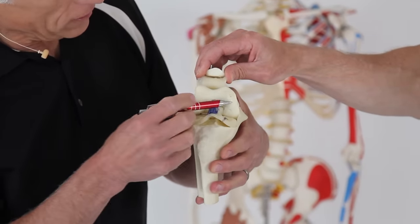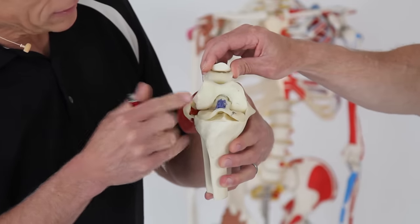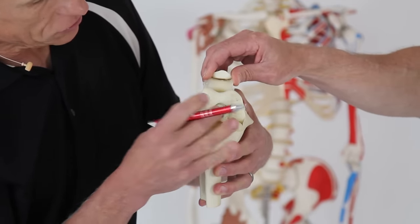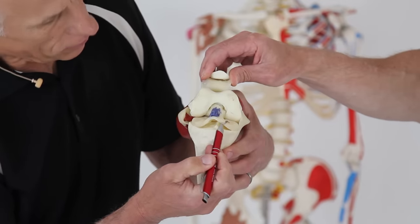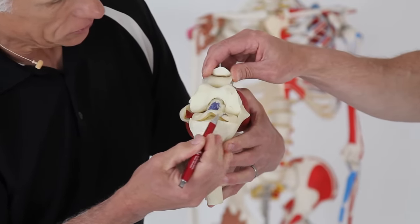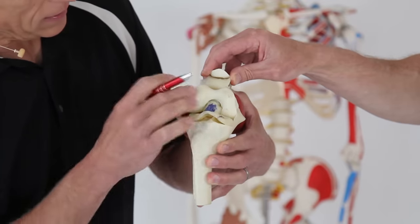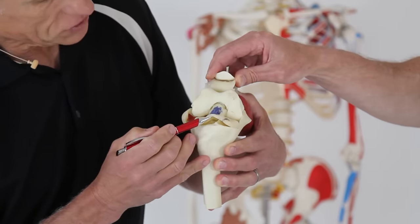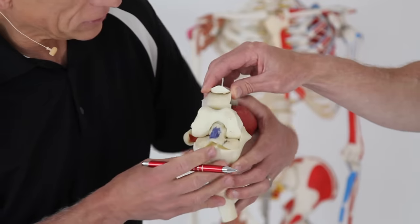Here we've got the femur, the top where the cartilage is, where it actually comes in contact with. Now this blue is the ACL — that's a ligament. And this here is actually the meniscus, or the cartilage. It's sandwiched between the tibia and the femur. It doesn't pull up like this unless you have an injury — a tear.